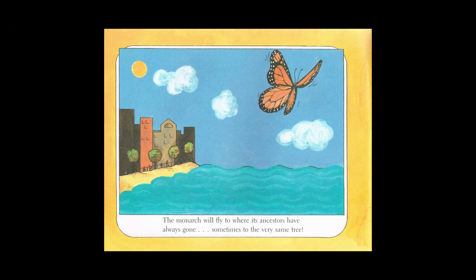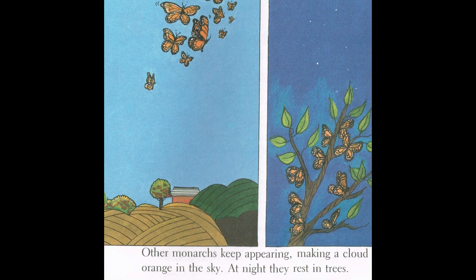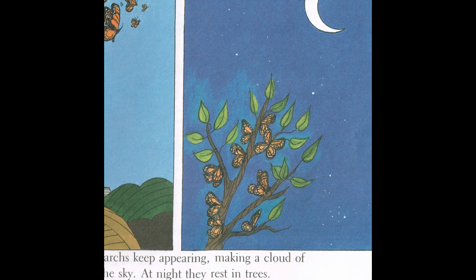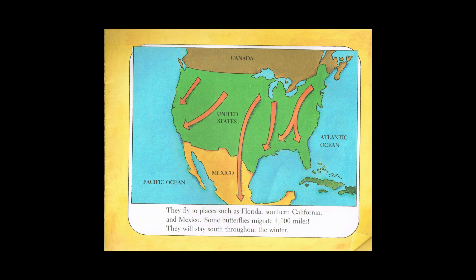The monarchs will fly to where its ancestors have always gone, sometimes to the very same tree. Other monarchs keep appearing, making a cloud of orange in the sky. At night they rest in trees. Sometimes they fly up to 12 miles an hour and almost 100 miles a day. There could be over a thousand butterflies traveling together. They fly to places such as Florida, Southern California, and Mexico. Some butterflies migrate 4,000 miles.